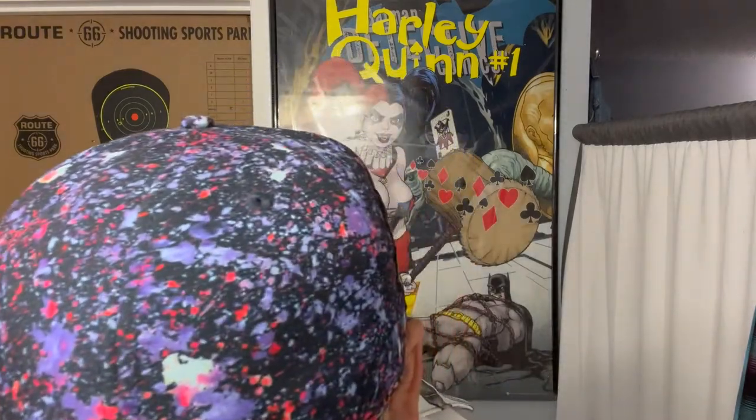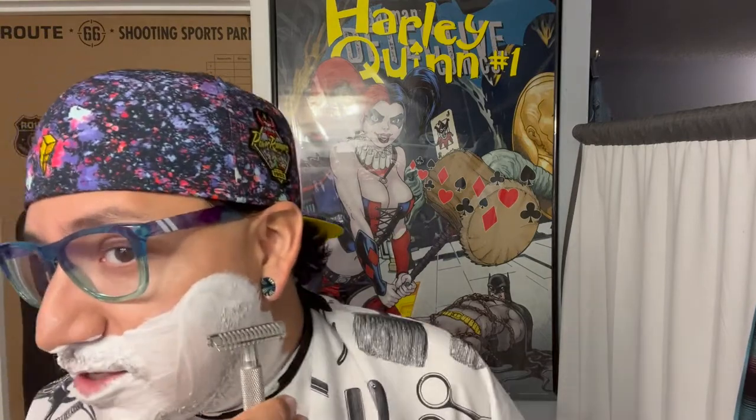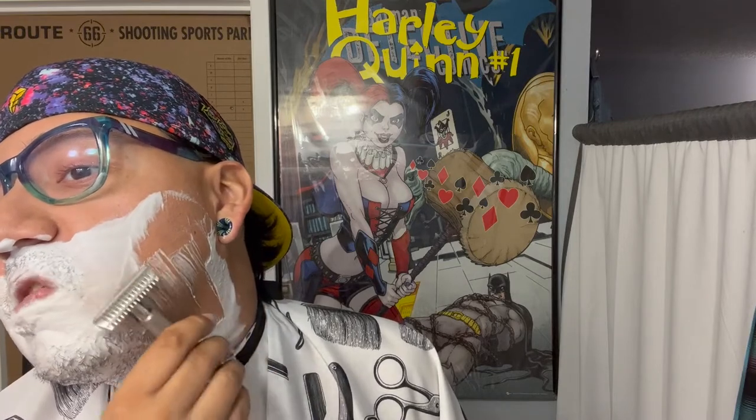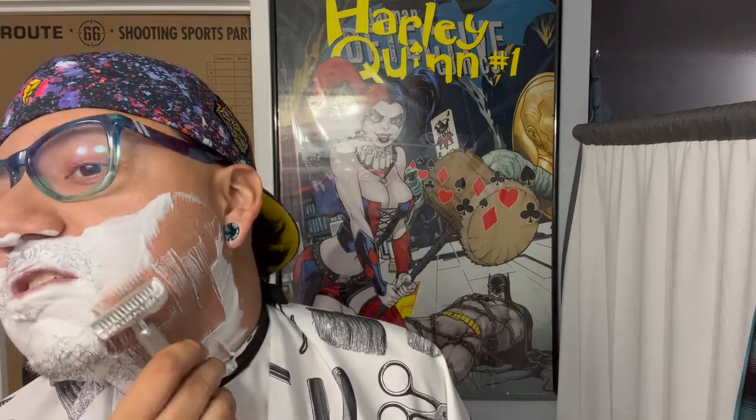We're going to be using the Phoenix Artisan Accoutrements Ascension razor — double open comb — with an Astra blade. I bought these on Amazon, a whole pack. I've always liked the Ascension as it cuts through my hair easily. The Astra blade I'm using is amazing as well.